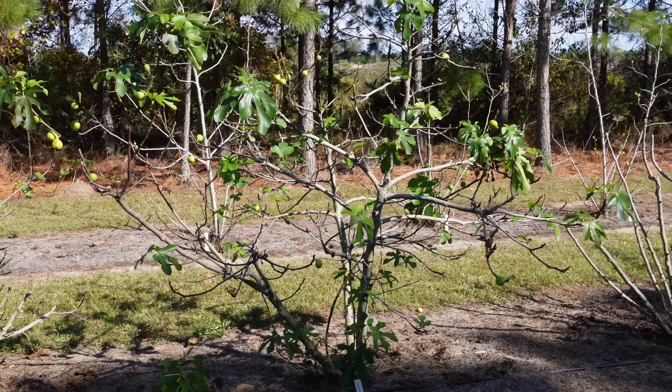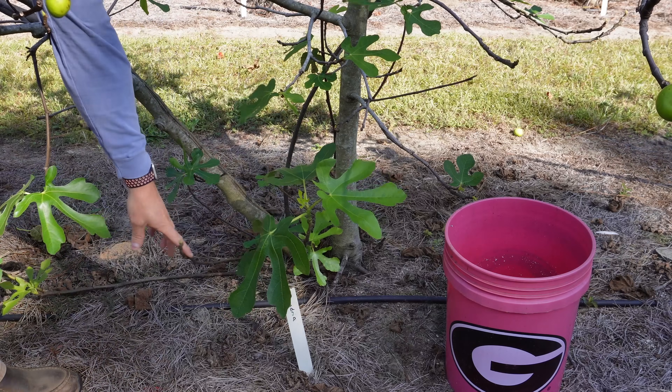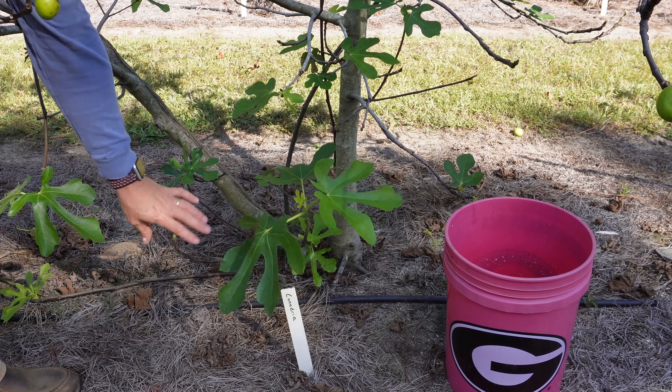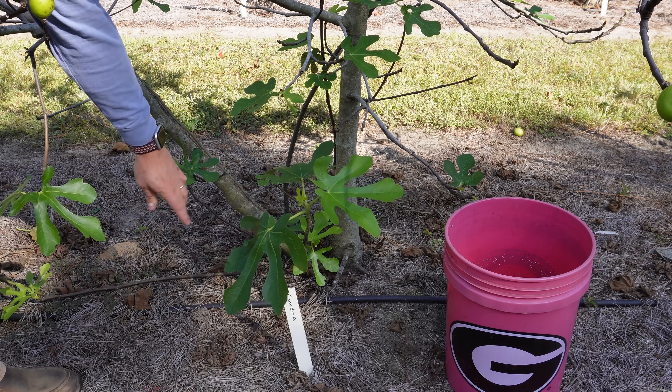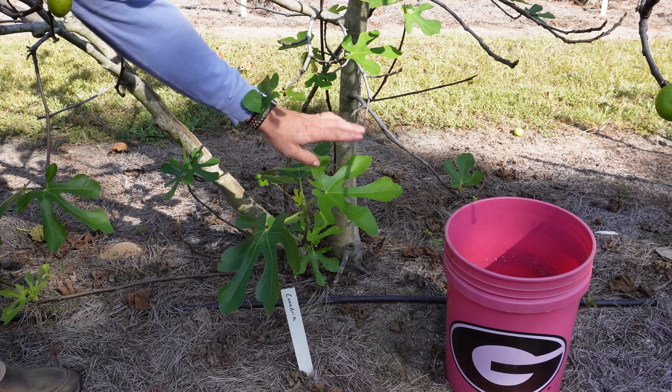Now let's do some heavy pruning on this established canadrea tree right behind me. Yes, there are still some green leaves and some figs forming on it, but I need to go ahead and get this variety propagated for next year — we're going to miss out on a few figs that wouldn't ripen anyway. It's better to get these going in the greenhouse now while it's still a little warm, as opposed to waiting until November and December when it cools off more. I've got a bucket of water over there — I'll put the sticks in and cut them up into propagation pieces later.